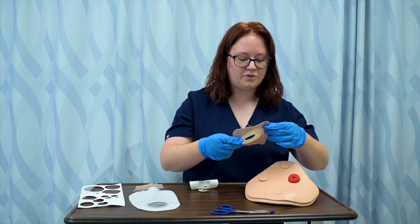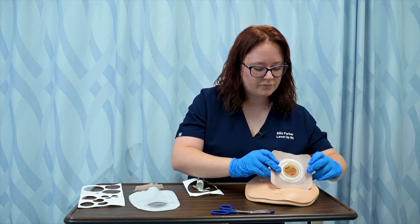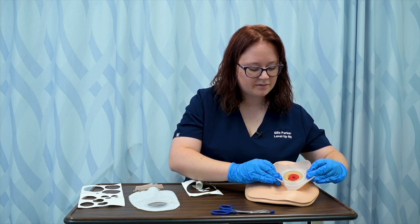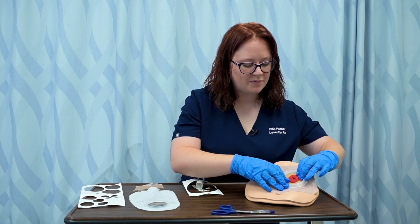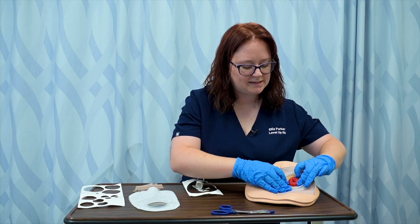So I'm going to remove all of the adhesive protectants on my wafer and place it around my stoma, pressing it so that it is firmly against the skin.